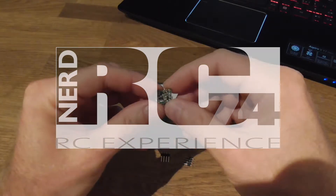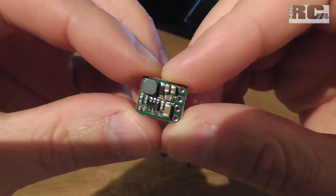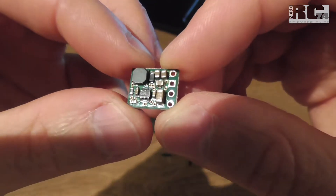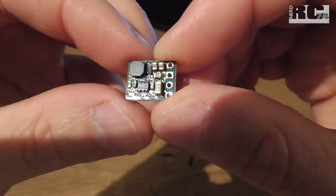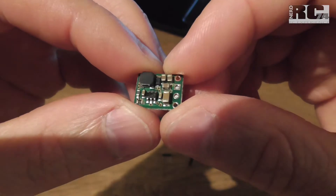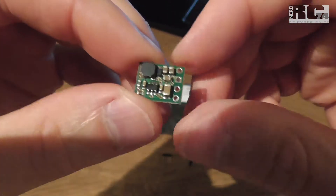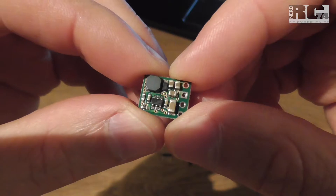Hi and welcome to a new Tech Stuff episode on my channel. Today I'm going to talk about this little guy here. This is a voltage step-down regulator from Pololu. I'm going to show you the installation and a short comparison with a normal LC filter from Fat Shark, and I will show you some DVR footage comparing the Fat Shark LC filter and the Pololu step-down regulator.